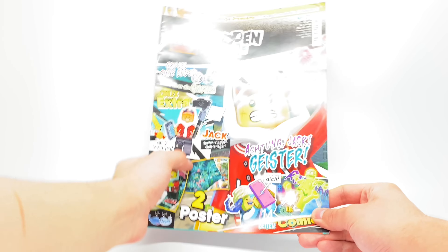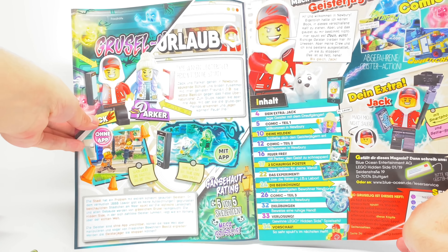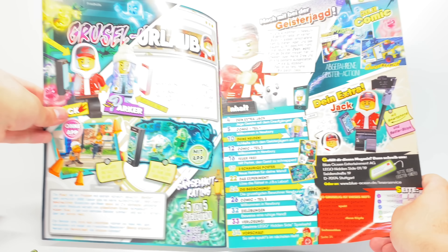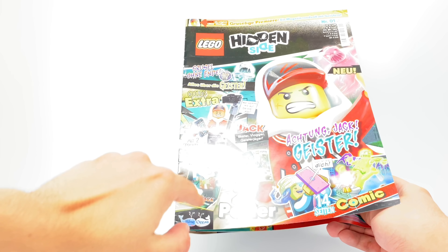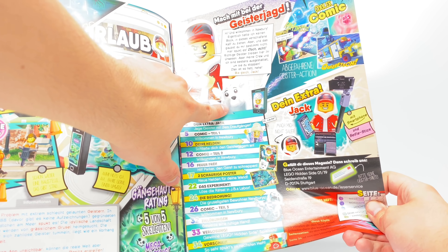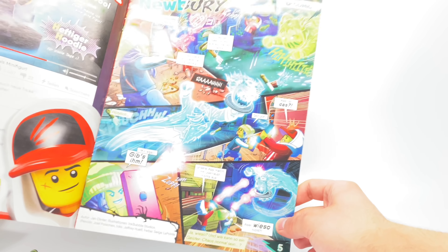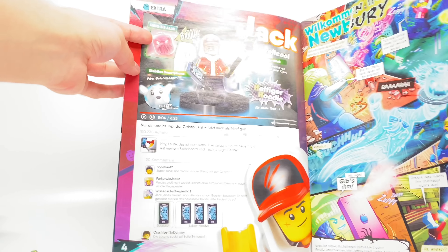Let's take a closer look at the magazine, even if it's in German and I don't understand German. The intro has Parker and Jack. Going to the front and back over here, they do have that preliminary picture of Spencer — or maybe that's just the look of Spencer. I still haven't seen the Hidden Side show, so don't kill me in the comments.